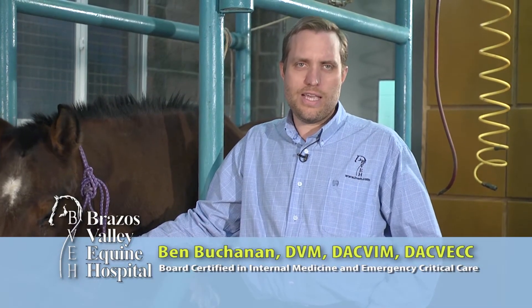Tiffany from Florida wanted to know how to do a physical exam on her horse. Tiffany, that's a great question, and many times you can get a little bit of information before you call your veterinarian in an emergency that will help them make certain decisions.